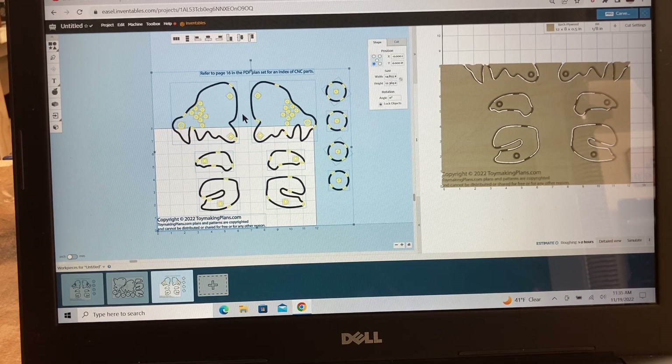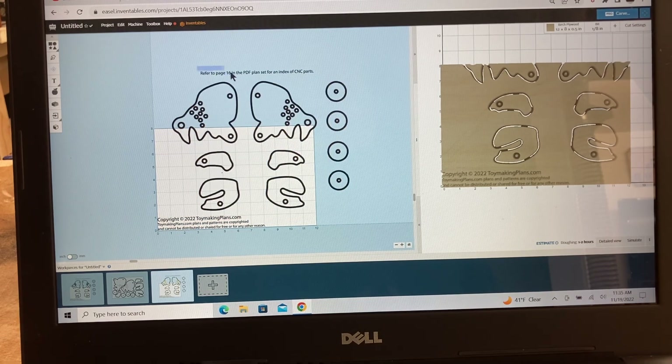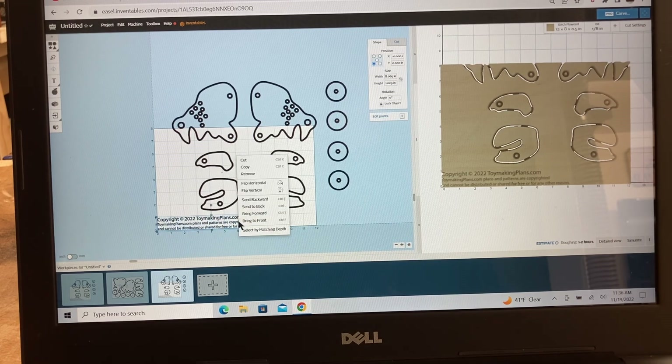In Easel, you're not going to be able to carve it this way. The first thing I want to do is get rid of this text up here — we're not going to need that. It says refer to page 16 in the PDF plans for the index of the different parts, which gives a detailed explanation of all the part sizes, dimensions, and decorations. This is a copyrighted file, copyrighted 2022, ToyMakingPlans.com. These plans and patterns are copyrighted and cannot be distributed or shared. So please remember the copyright rules — we've read it, we understand it.